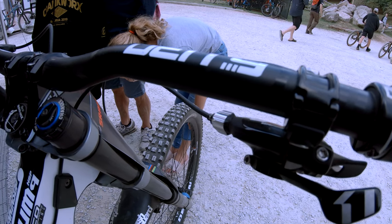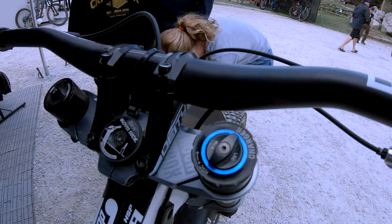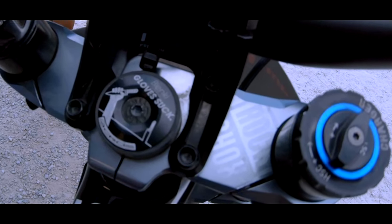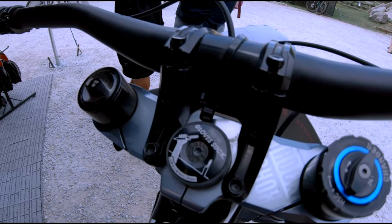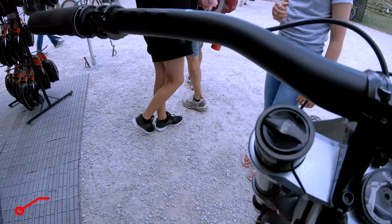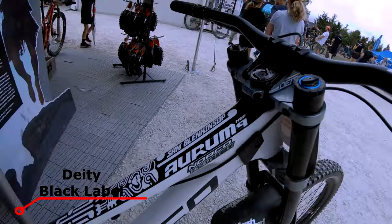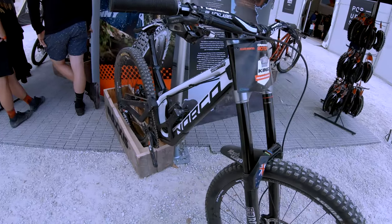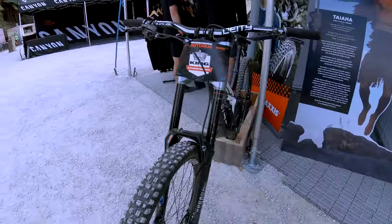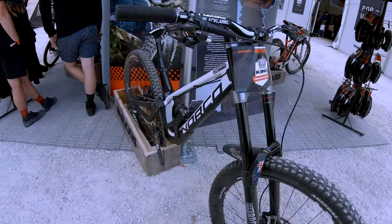Sam is known to ride without wearing gloves and it shows. These handlebars are 790mm long. Slowing down the bike is a pair of SRAM Coat RS-Z paired to a 200mm front and rear rotor.